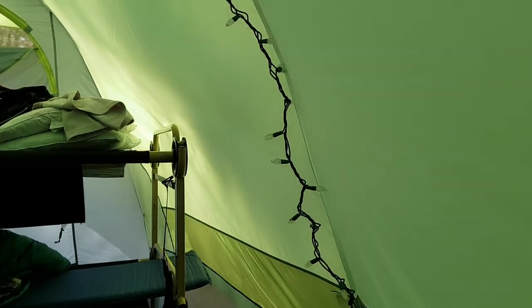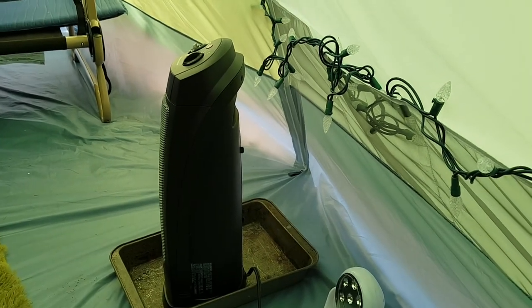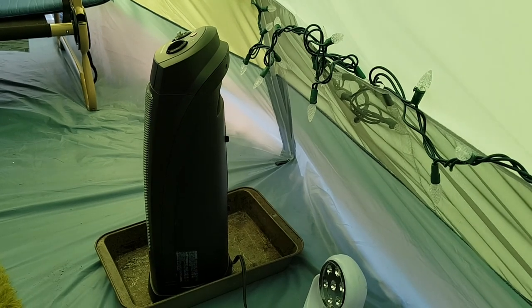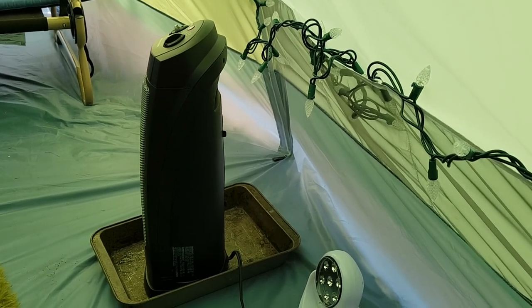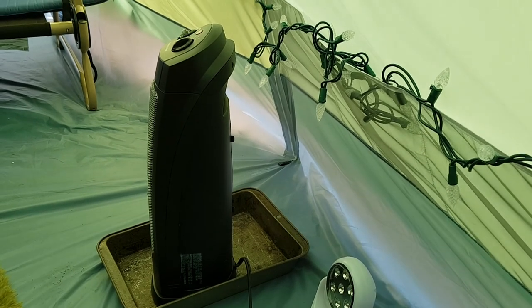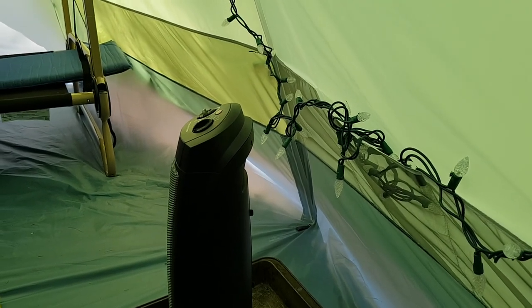It was minus one Celsius last night, so we have this little electric heater. At this park we have an electric socket included with our campsite, so this thing makes almost no noise. It just provides a gentle heat and kept us from getting too cold. We were in our sleeping bags and blankets, but this is a really nice way of keeping from getting too cold.